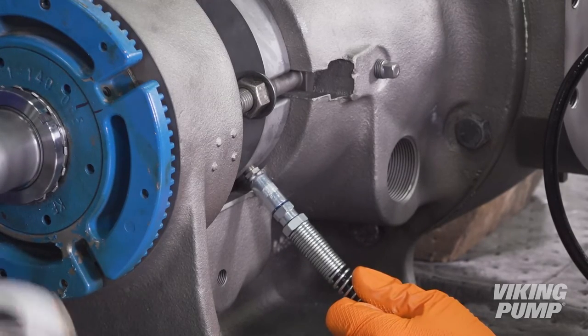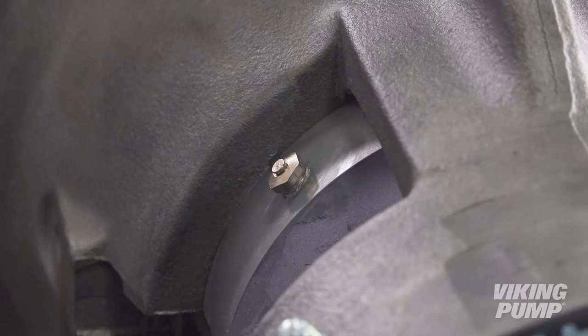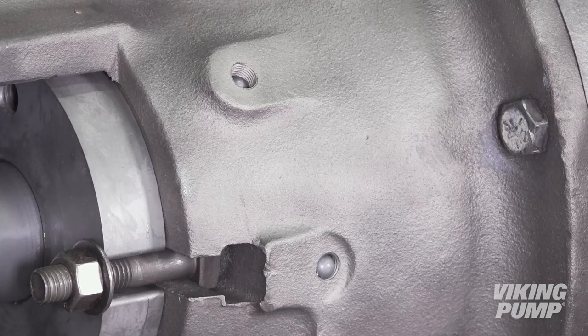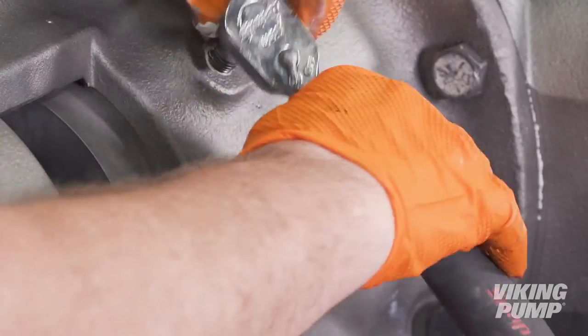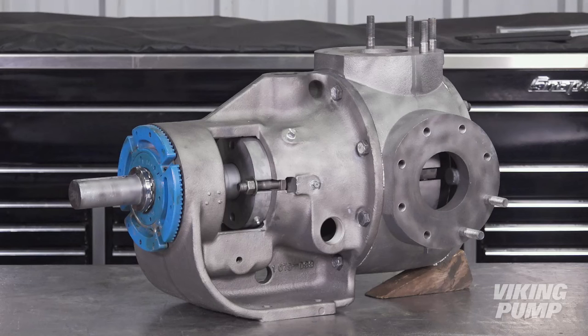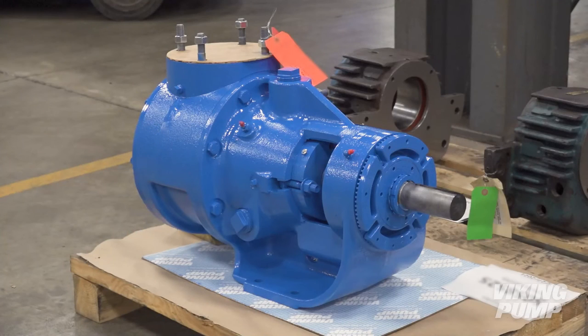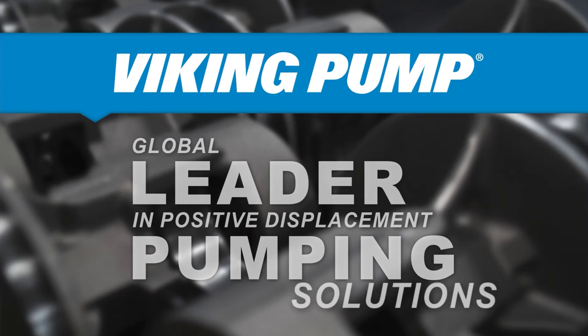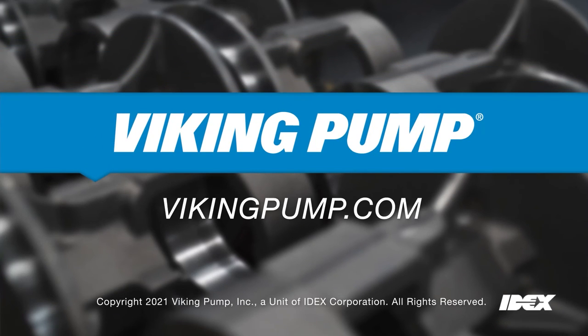Regular re-greasing is required, and discoloration of grease coming out of the relief fitting may be an indication that O-rings could soon need to be replaced, so having a replacement O-ring kit on hand is recommended. Finally, grease the bracket until grease comes out of the opposite holes in the bracket, then install the remaining pipe plugs. Your Viking Pump 1224A ASP Series Pump with an O-Pro cartridge seal is fully repaired and ready to be put back into service. Special thanks to our distributor partner, JCI Industries, for assisting with the production of this video. To learn more or to see other service videos, please visit our website at VikingPump.com.